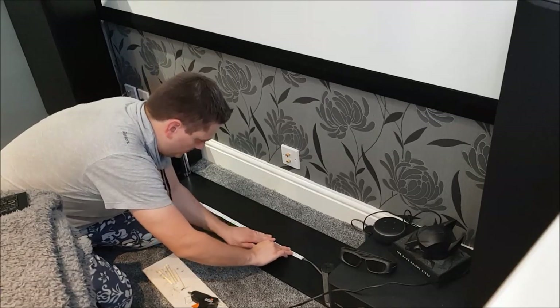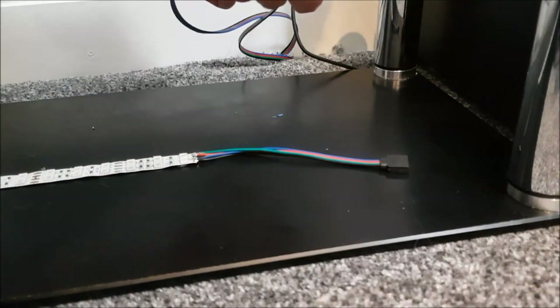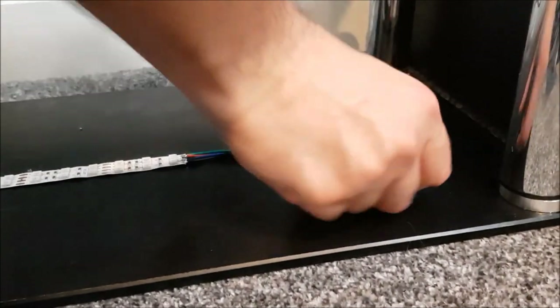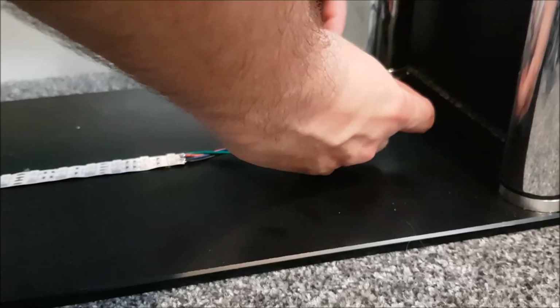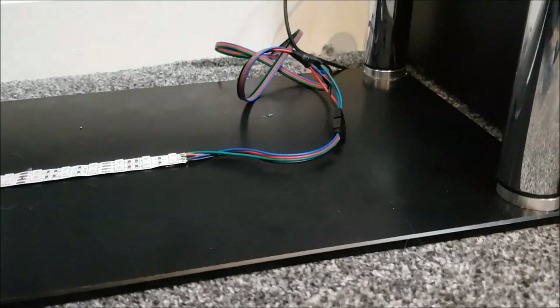Once everything's pushed in place, let the hot glue set — it only takes a couple of minutes. Then it's simply a case of connecting all the ends up. We've got a little adapter plug, plug the two ends into the adapter, and jobs are good — time to test.